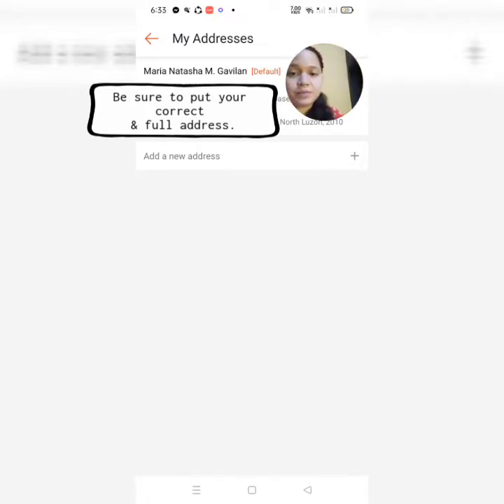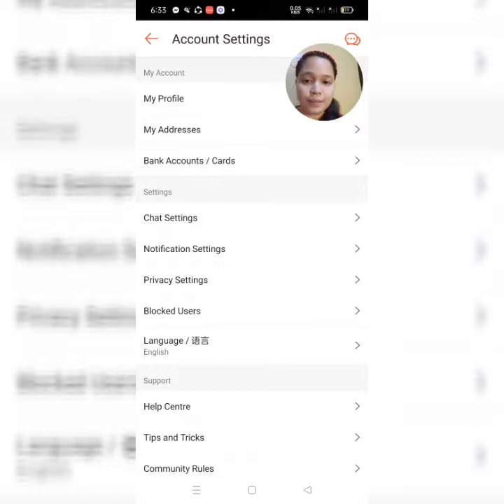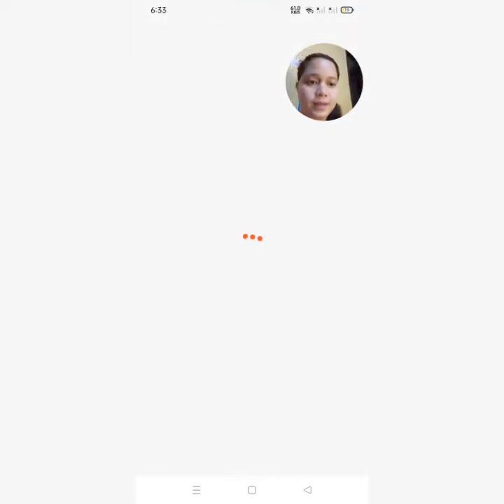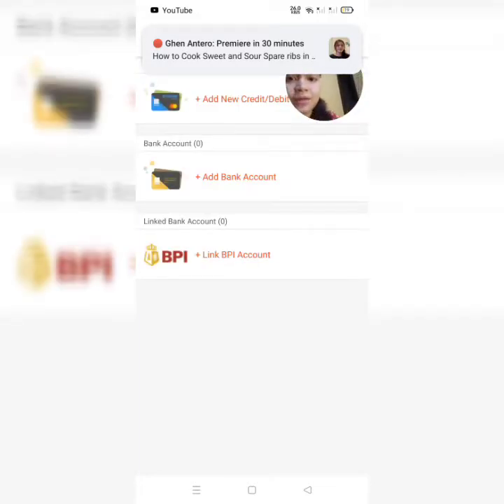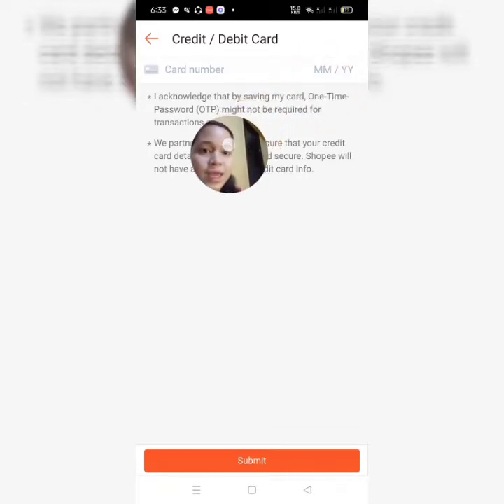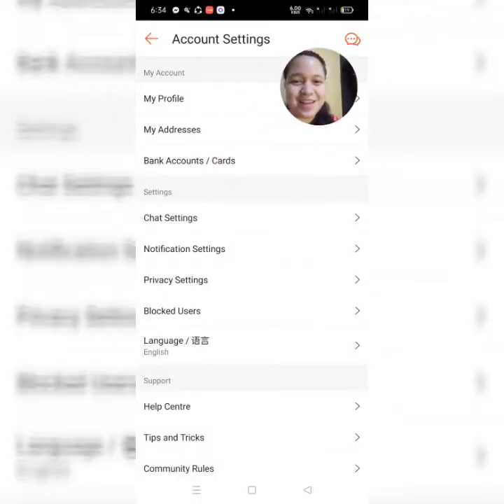Since tapos na tayo sa ating address, kung gusto nyo magdagdag ng address — halimbawa gusto nyo syang ipadeliver sa inyong ina — lagay nyo lang yung pangalan ng nanay nyo, yung number nya, tsaka yung full address ng mother mo. So, back natin. Kung gusto nyo yung cash on delivery, no need to add yung mga bank accounts o cards. Kung ilalagay nyo naman yung mga card nyo, kailangan nyo lang namang fill up yung basic info — ilalagay nyo yung card number, yung date, year, tapos in-next nyo. Then ilalagay nyo yung tatlong number sa likod — yung CVV. And then, successfully submit na.